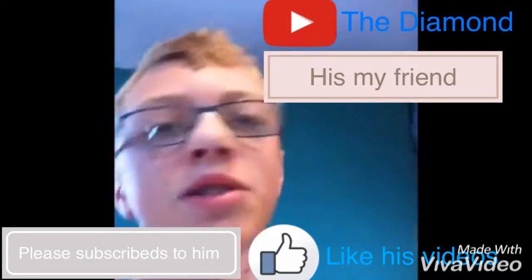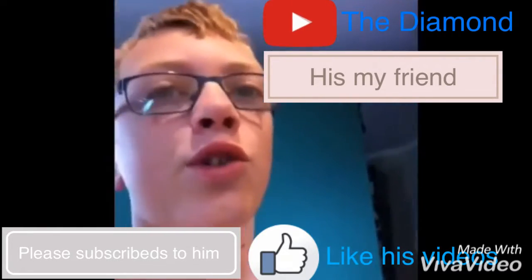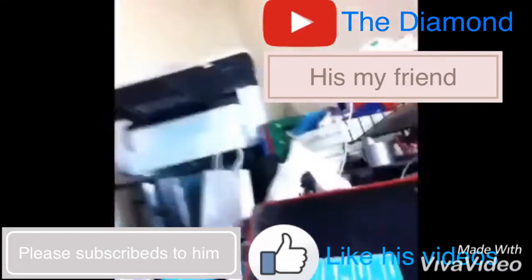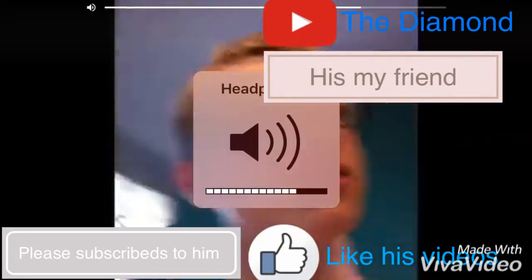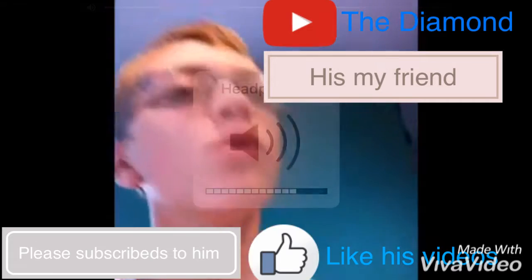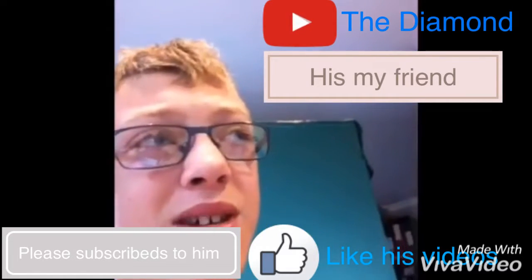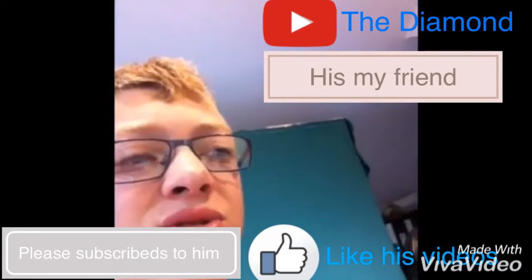If you guys are wondering how I got this diamond thing on every device, I just got the same photo on every single device. It's beautiful — you guys can do that as well. I've got a mini ring light. So in this setup it costs about — if you weren't to include all the iPads and the phones and stuff like that — it would cost about maybe $100 to $200.